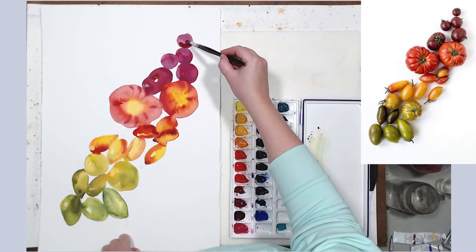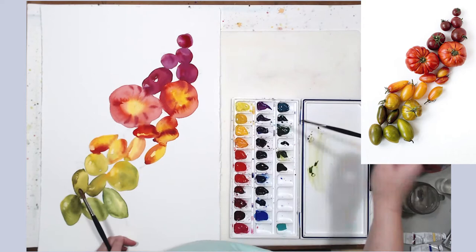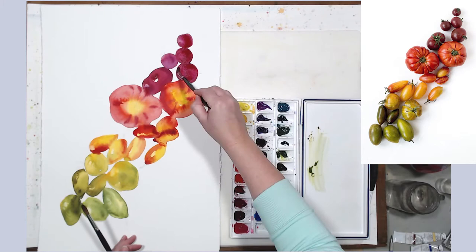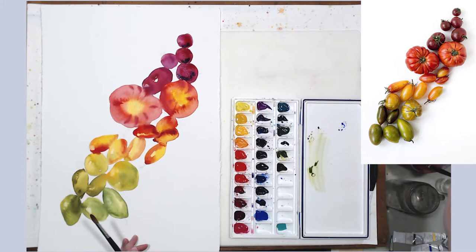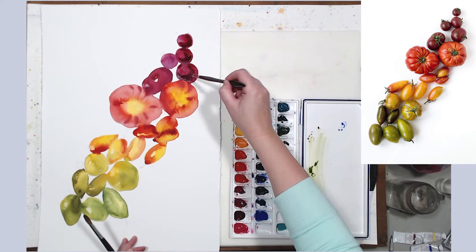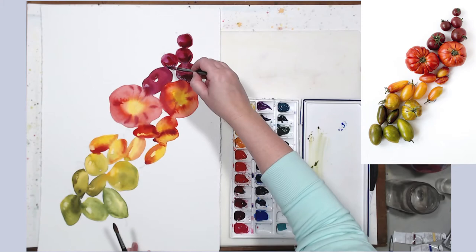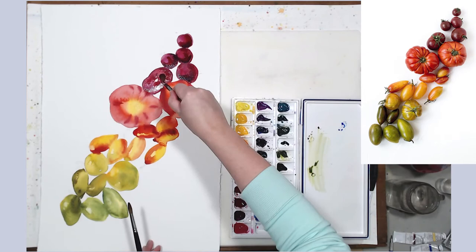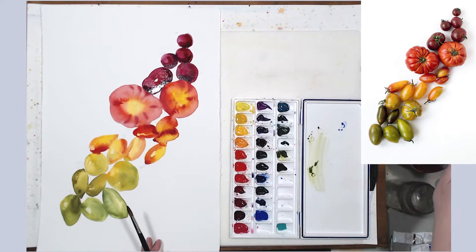My palette is arranged according to the color wheel, so I shift just one step to apply cooler colors in the core shadows of the tomatoes. Some colors are still not cool enough, so I'm using French ultramarine to cool the shadows even more. That's another way to cool your shadows — add a drop of blue or green into the local color. Notice that I'm only covering the shadow sides of those tomatoes; if I apply too much paint, I lift it back with my brush and wipe it on the paper towel.